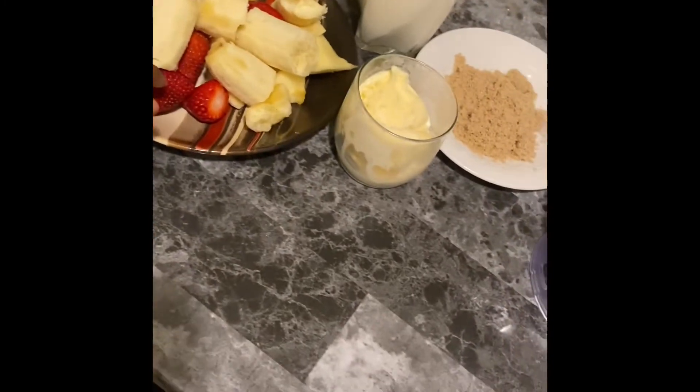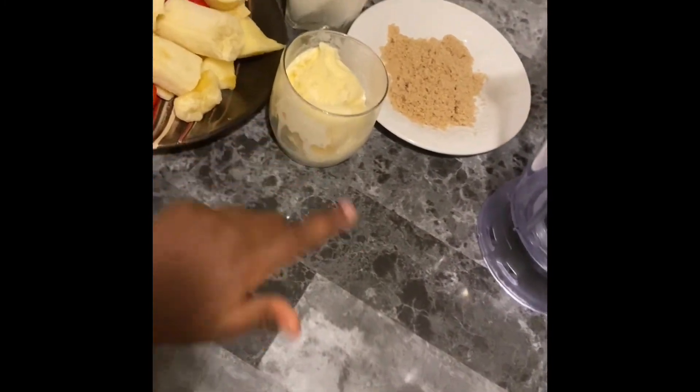I have some here. Bananas, apples, strawberries, ice cream, milk, brown sugar, and I'll put them all together.